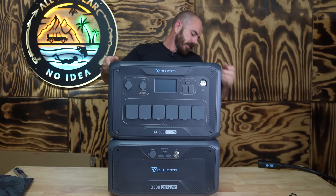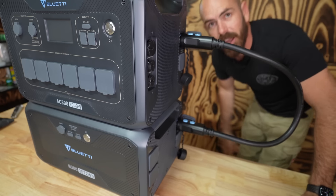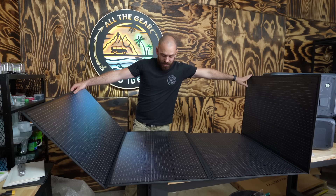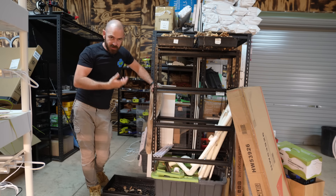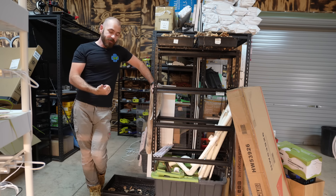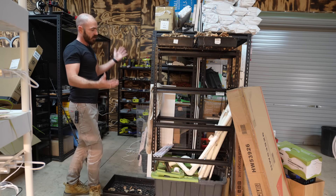I'll be using the Bluetti AC300 and B300 home battery backup, which was supplied to me by Bluetti to make this video. What we're going to do today is amend this unit so that it is able to be emptied easily, the reservoir is able to be changed over, and so that it looks nicer.